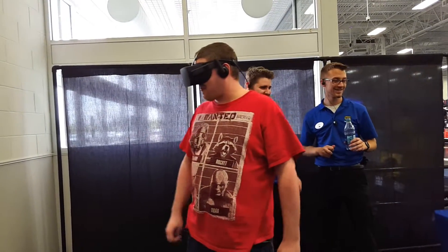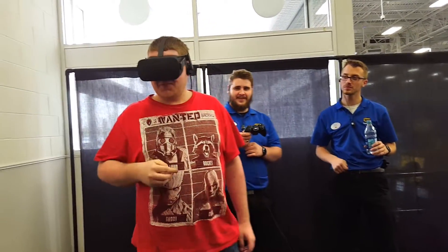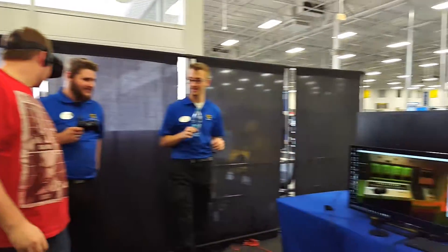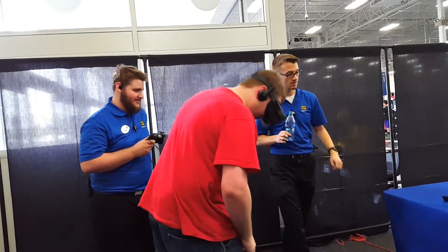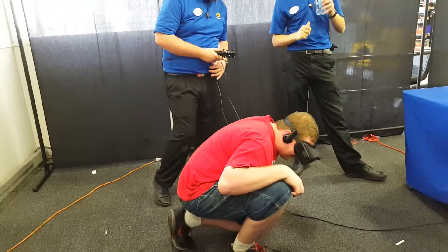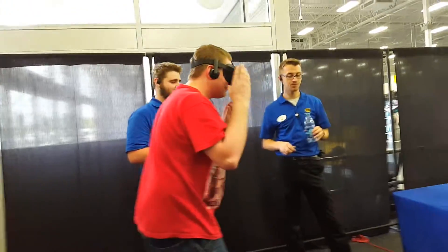Oh God. Hey, there's a phone. Oh wow. Go ahead and crouch down — if you crouch down you get more detail. Holy hell. Oh my God. All right, so that's that first one. You've got two more.